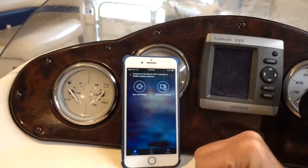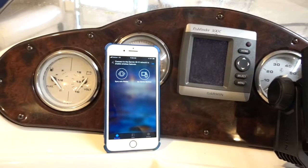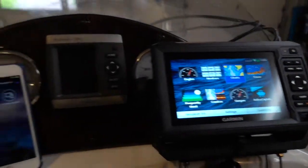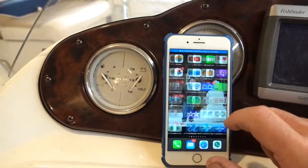I wanted to film the process of connecting ActiveCaptain, which is an app on my iPhone — they have it for Android as well — to the Garmin, and to get those two to communicate together. It's actually pretty simple. All you have to do is go into your settings.